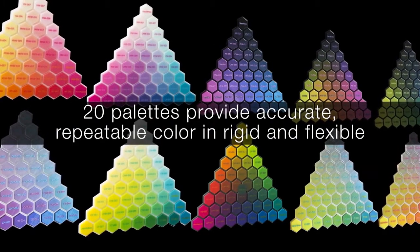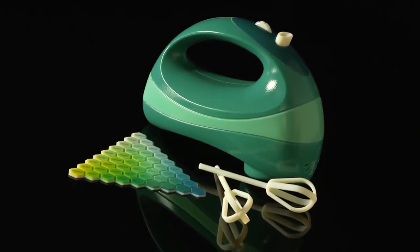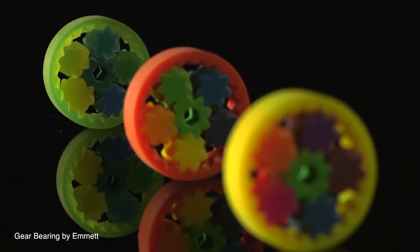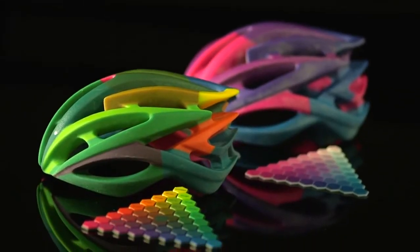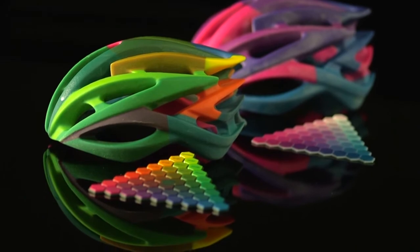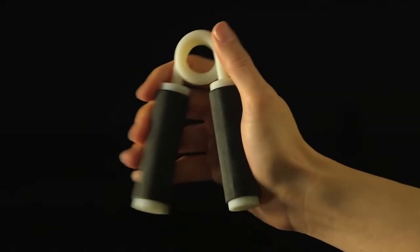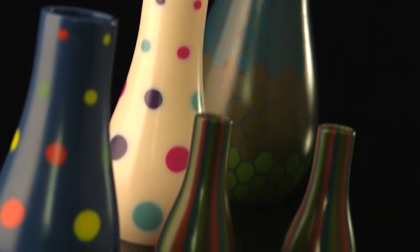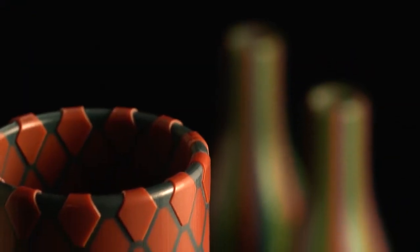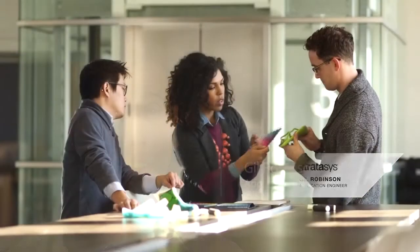Colors with Connex3 are vibrant and beautiful. You can mix colors with clear, you can mix colors with rubber. Put three base colors into the Connex3 and build one model with 45 different colors. You can print digital ABS in the same model with rubber-like components, and you can do all this with PolyJet technology's signature smooth surfaces for astonishing fine detail.